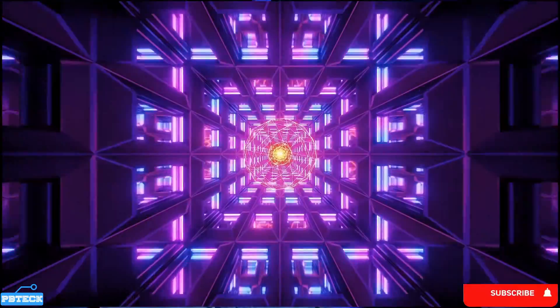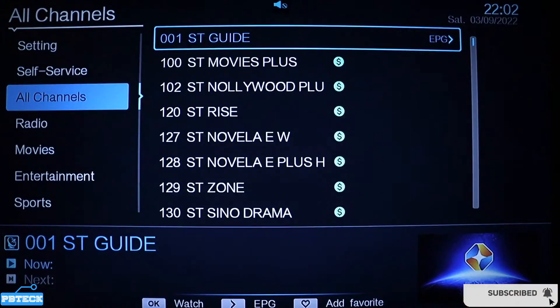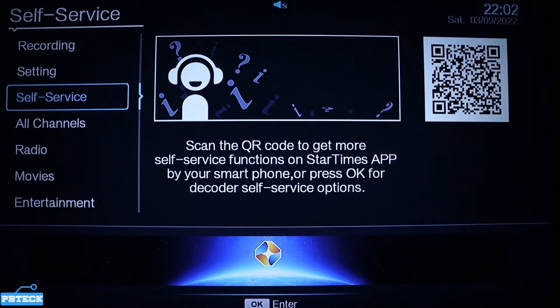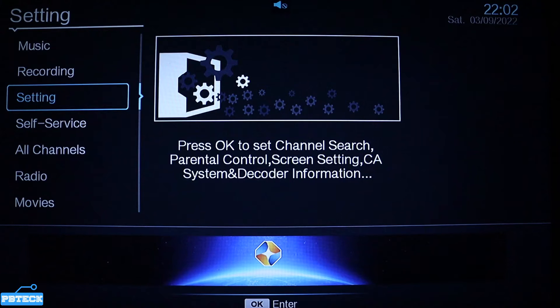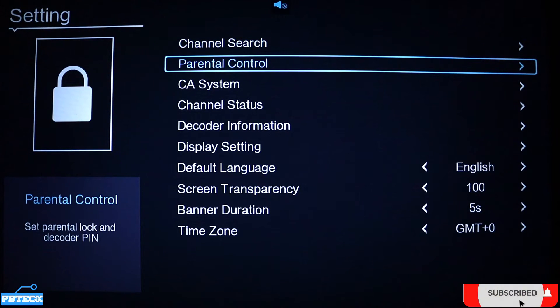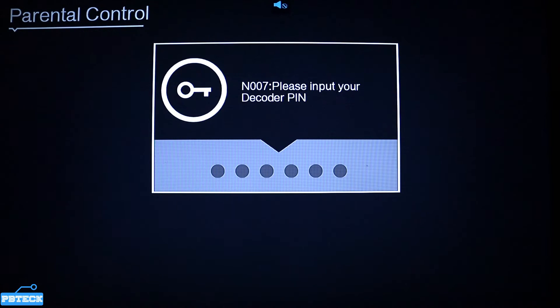Use the volume down key to navigate to the other side, then use the up button to put it on Settings. When you get there, go to the second option — that's the Parental Control — and press OK on it.